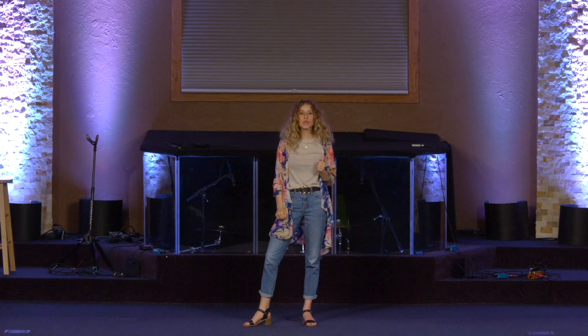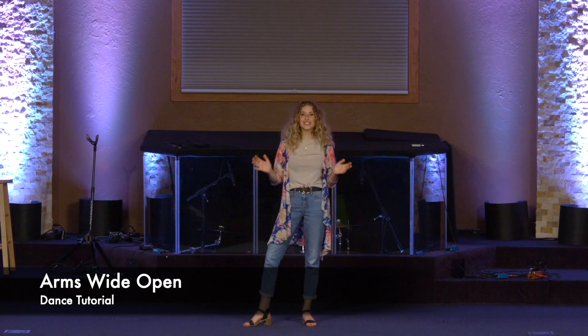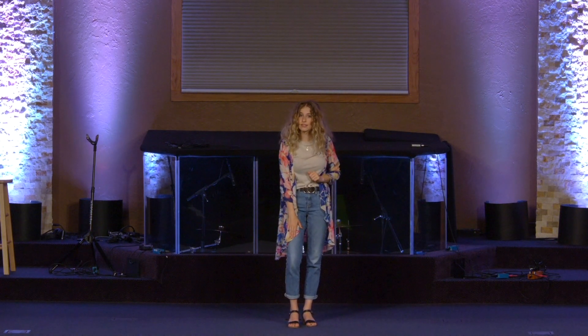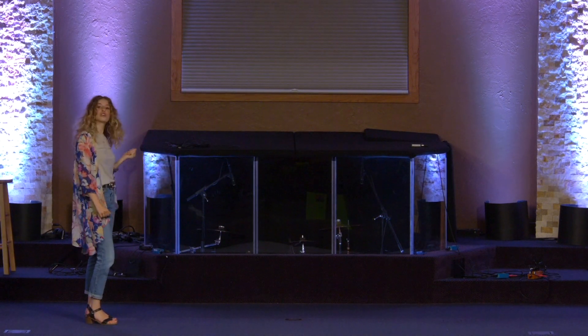Hey y'all, thanks for joining me today. We're going to be doing a basic beginners Hebraic Messianic dance that you can do at any festival, any service, with your friends and family, at a wedding, whatever. We're going to get started. You're going to start on your right leg for this dance, and I'm going to start by facing my left for demonstration purposes so that you can follow along with me.